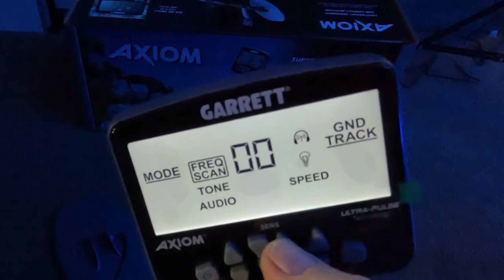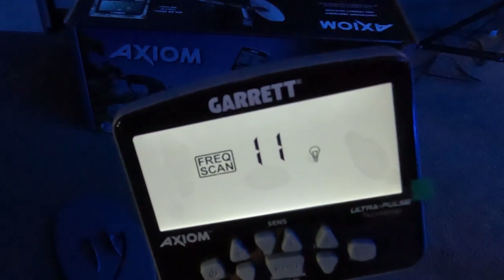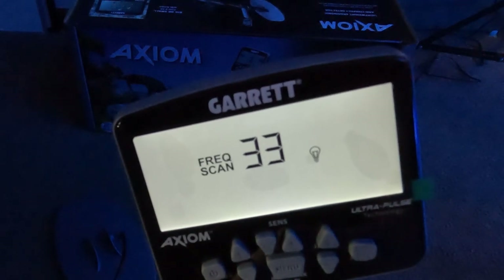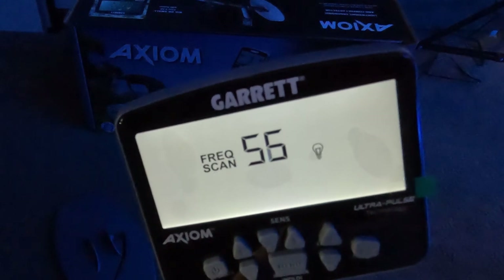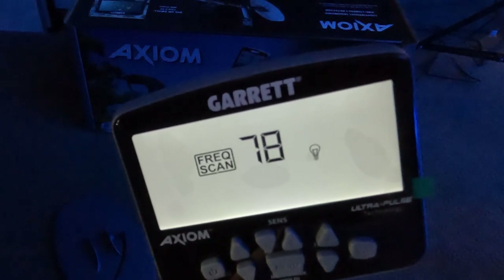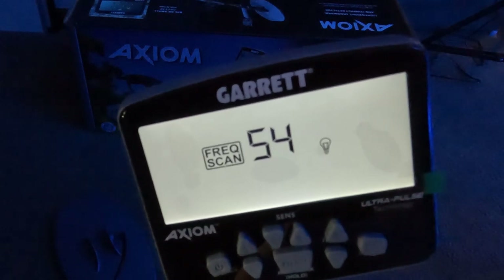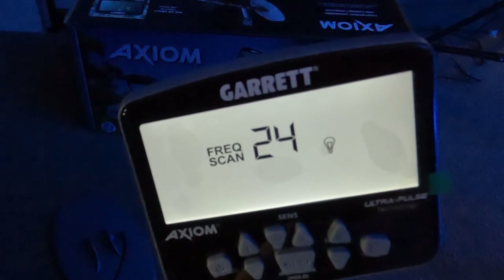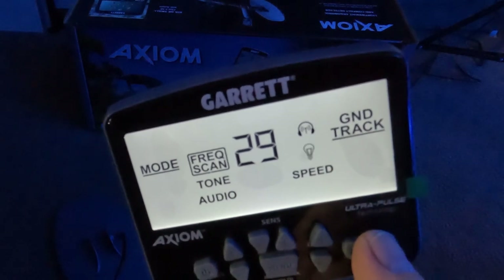Next is frequency scan. Hit the center button and it'll go for 45 seconds, listening to every different frequency - I believe there are 99 different ones. It settles on a few and then does one last check, finally solving for the most stable frequency to work with. This is something you want to do at the beginning of every hunt. You're going to want to turn the machine on, set sensitivity as high as you can - they recommend full sensitivity - do your ground balance, and then do a frequency scan. I landed on frequency number 29.